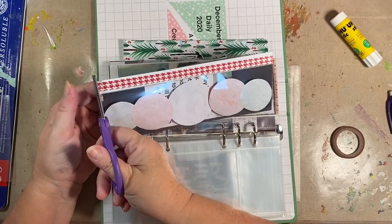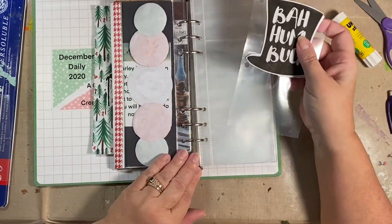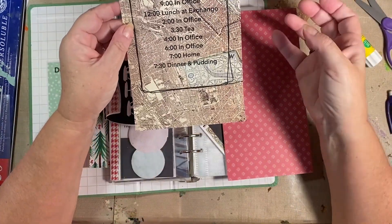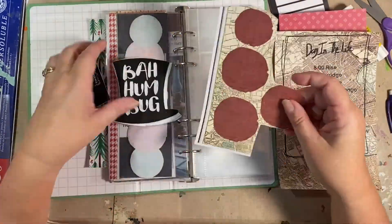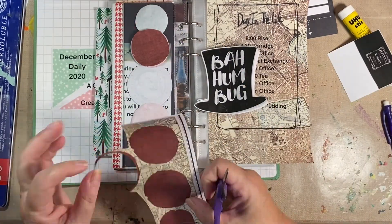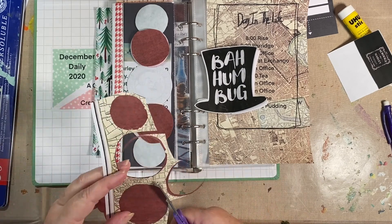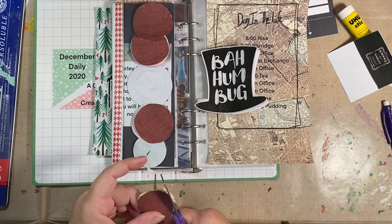I've got my tape on and I'm trimming the edges. I really like that tape — I don't know where I got that one from. I'm doing a day in the life — brain dead — a day in the life of Ebenezer Scrooge. I started to talk you through it but it was going to take too long, so I'm doing a voiceover again. That's why you saw me acting like I was talking to you.